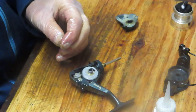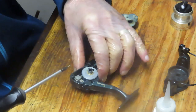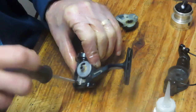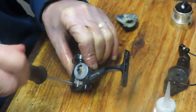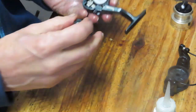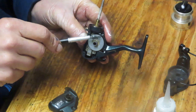Remember that little spring on the anti-reverse — be careful, I've already shot it once and I'd like to avoid doing it a second time. Keep your hands off that switch. Once the case goes on, it will hold the spring in place so you don't have to worry anymore. A little bit of grease on that.